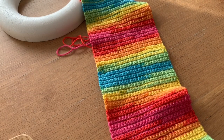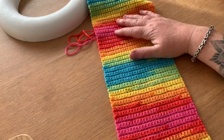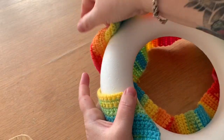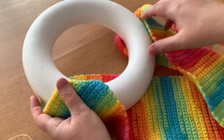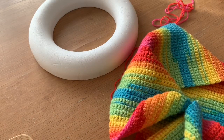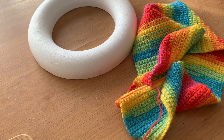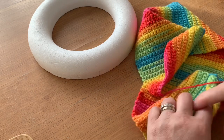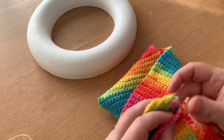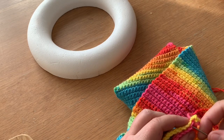Here's my finished length of double crochet, and as you can see the edges are really nice and neat from that technique of chaining one and then double crocheting into every stitch. This goes around the whole ring circumference. The first thing we're going to do is join these two edges together with a whip stitch — I've left a nice long tail when I cut my yarn off, which I'll need for joining the rest of the ring together. So one stitch into each stitch — pick up your next one and your next one.